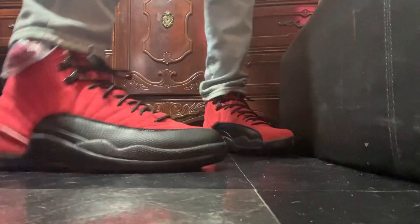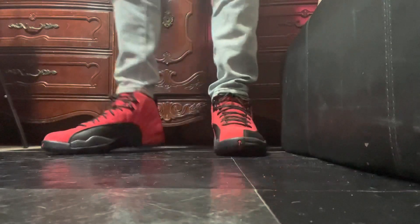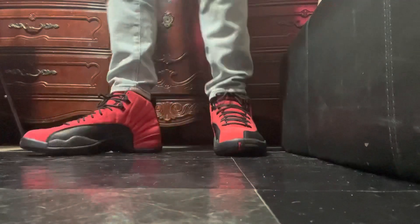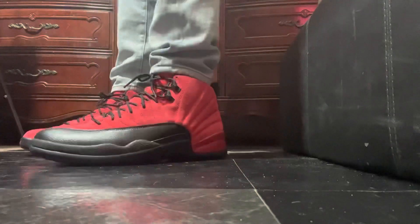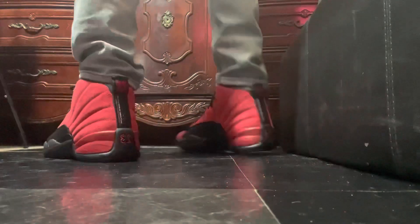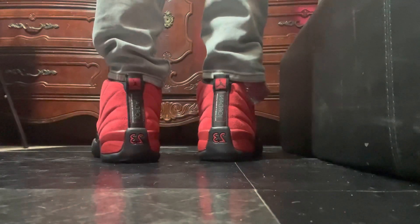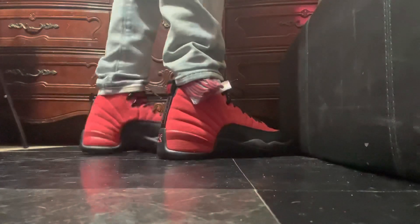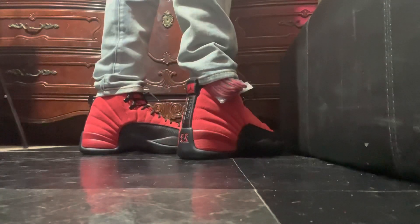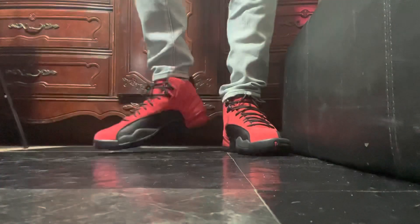I decided to get these since they were ready when I saw the restock — too late for the other pair. The upper looks nice, I like the suede they use, the material looks nice to me. But these factories — once again — whether it's Jordan or Nike, in the sneaker community they're just working like workers.